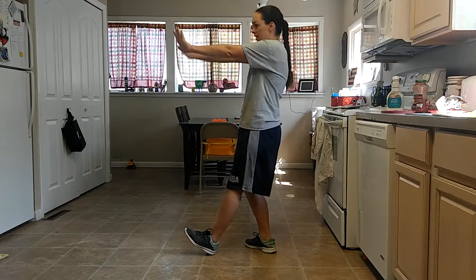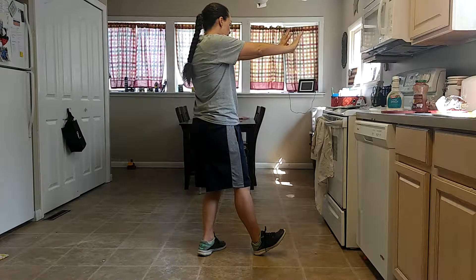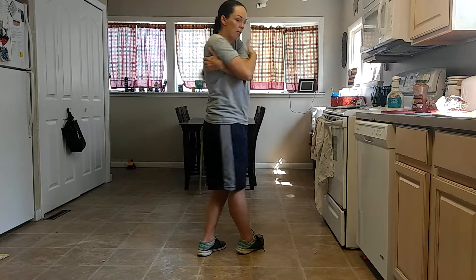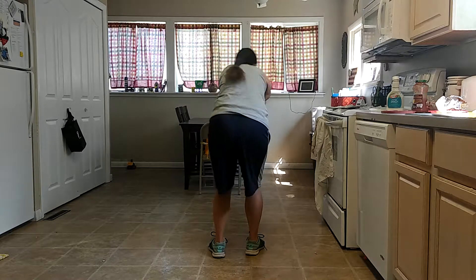Then we go popcorn to the side, popcorn to the side. And then we're going to go put our arms around our body like we're hugging. And we're going to go one, two, three, four.